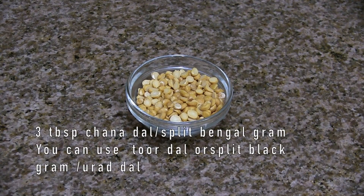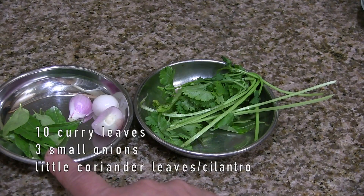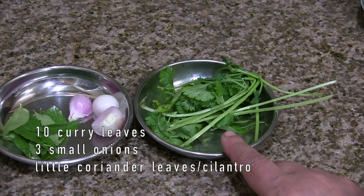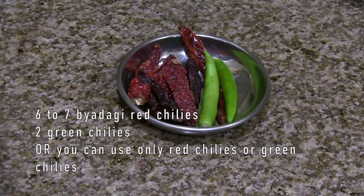Three tablespoon of chana dal — you can use toor dal or urad dal — quarter cup of coconut, around 10 curry leaves, little coriander leaves, three small pearl onions or you can skip the onions, six to seven byadgi red chillies and two green chillies, or you can use only red chillies or only green chillies.